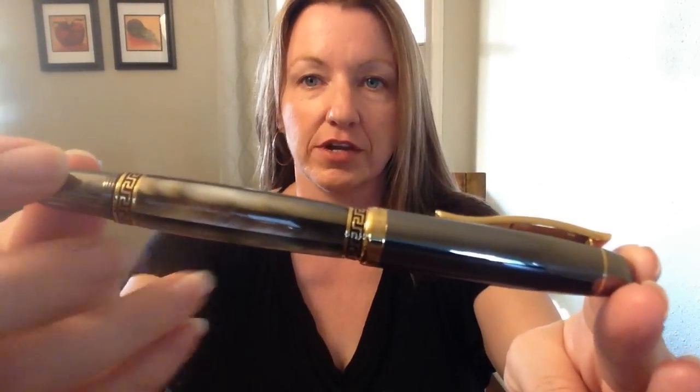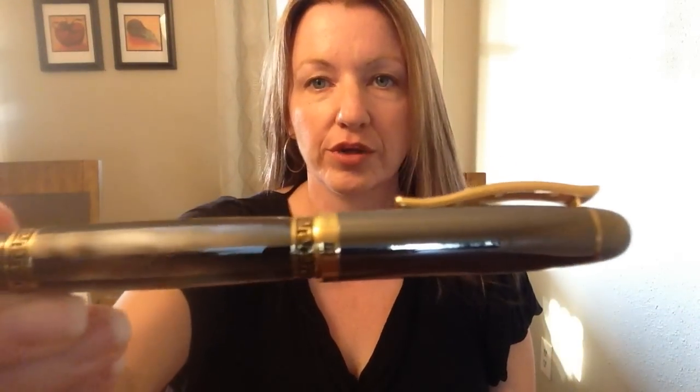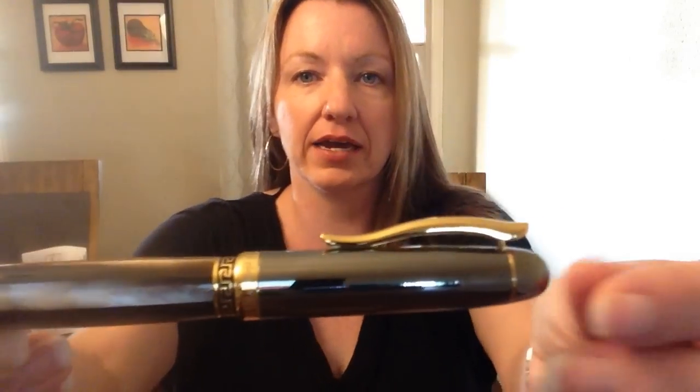This is the Maestro. Isn't that gorgeous? This is Black Mother of Pearl — at least these facets over here are Black Mother of Pearl that are affixed to the body of this fountain pen. I really like how they coupled it with the iridescent sort of mirror finish, dark steel gray black on the cap itself.